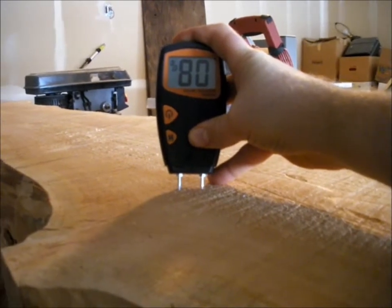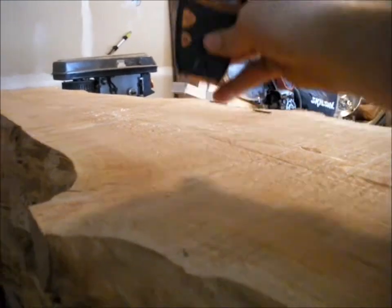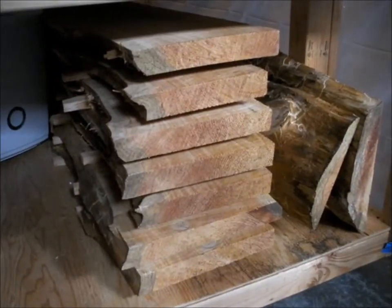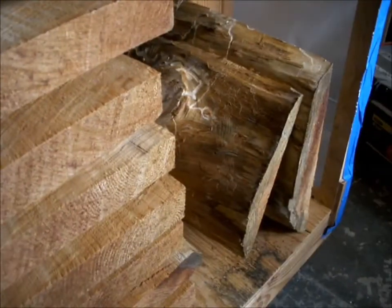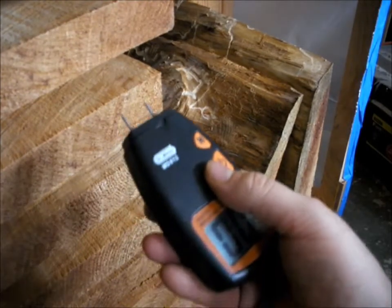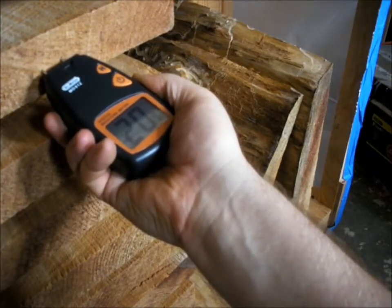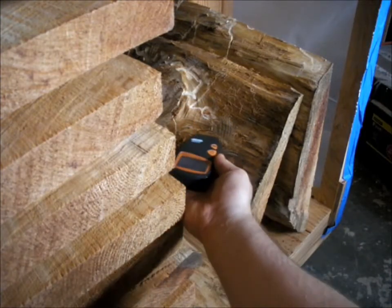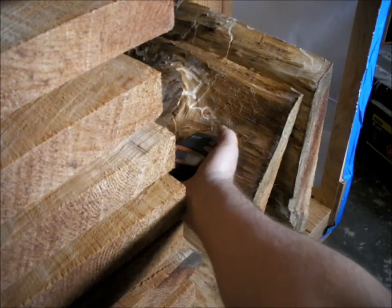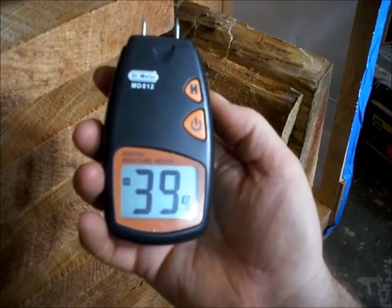Taking a measurement in the middle of the wood, it's reading about 8%. Looking at the second piece of Western Red Cedar that I was going to do next — I chainsaw milled this last week, it's had a week just sitting out. On the end it's reading 20%, and on this other piece it's showing 39%, which is about what it was when I first cut it up, close to 40%.